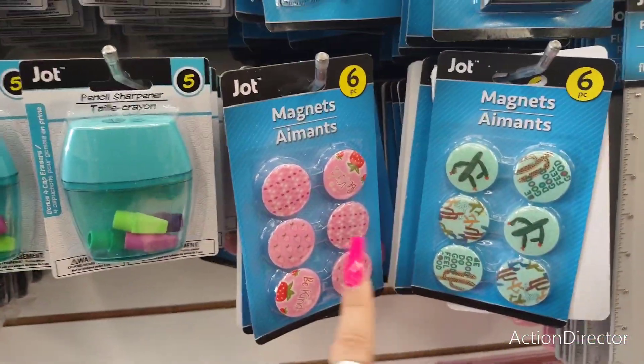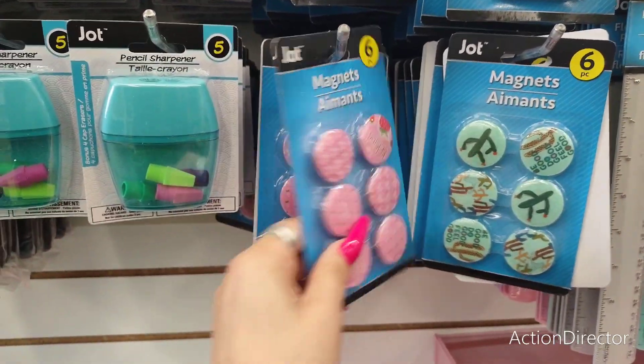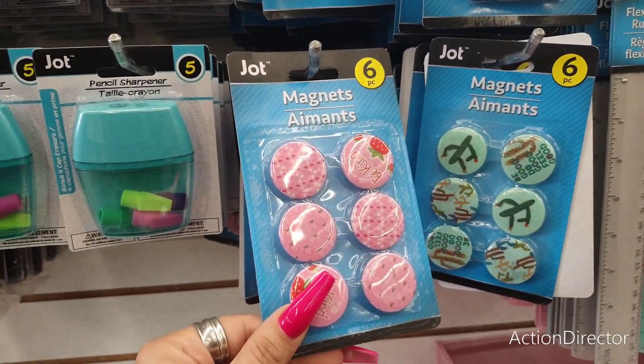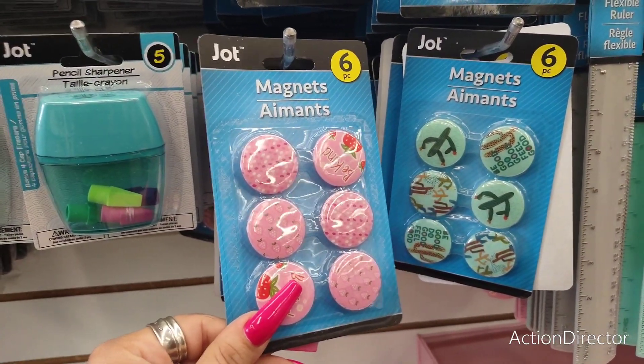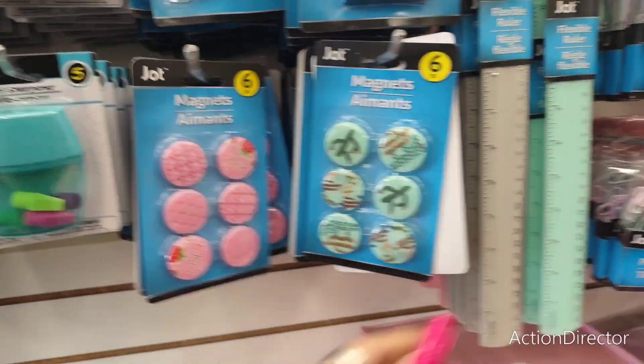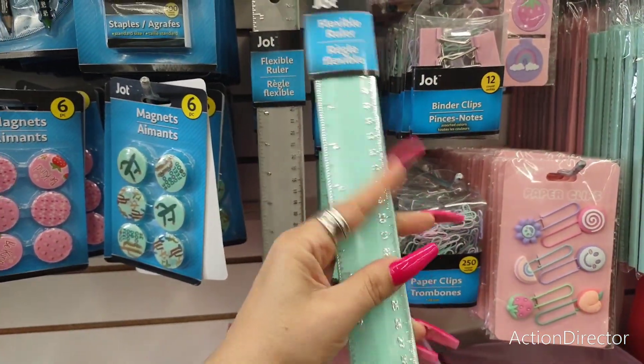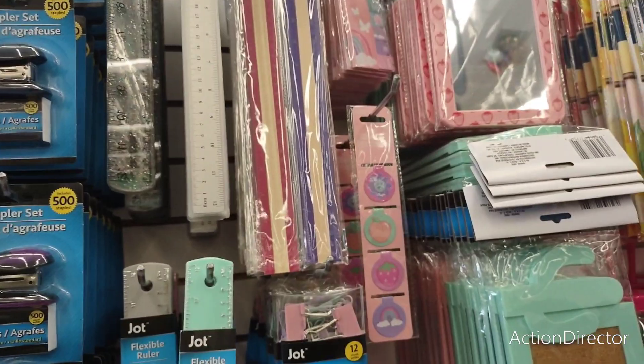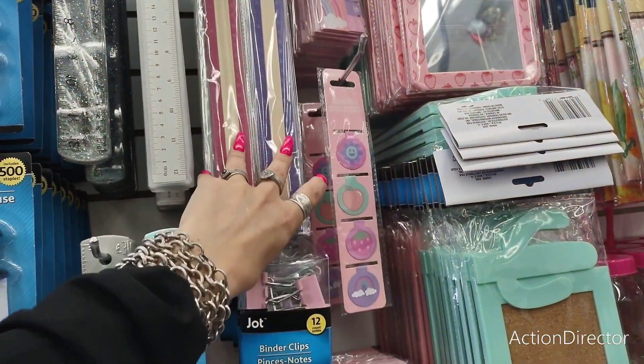Here are more magnets — look at how cute these are. We hang a lot of stuff on our fridge like notes and little remind-me notes, so these are really cool. Look at these flexible rulers — that is cool — or you can get wooden rulers, two for the price.